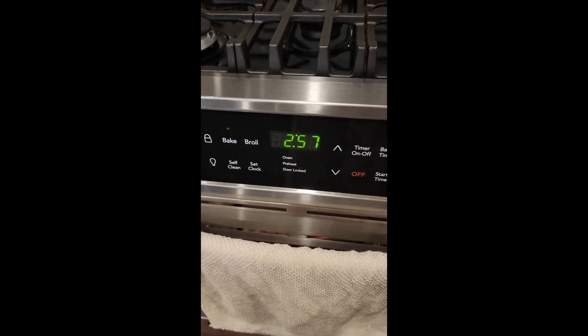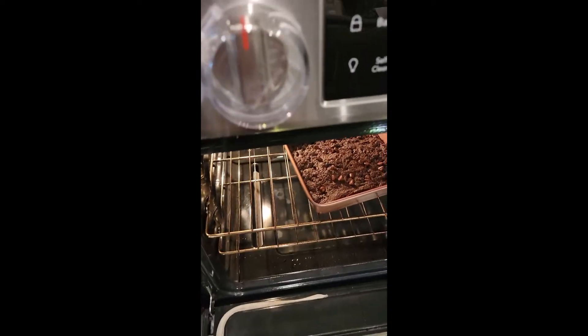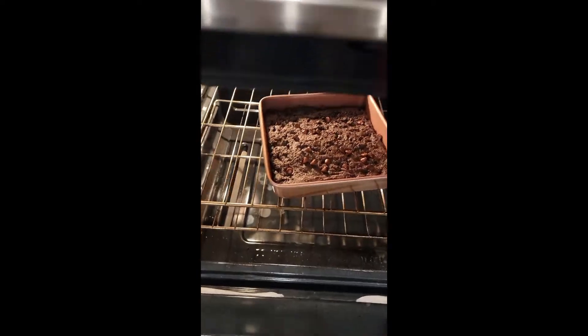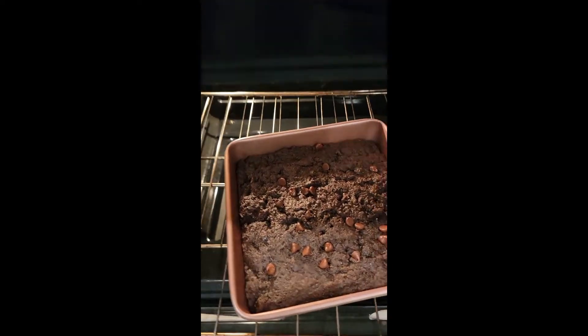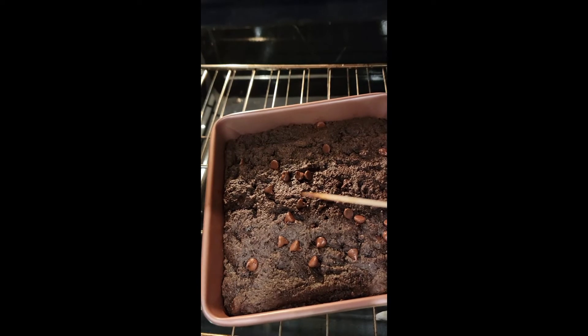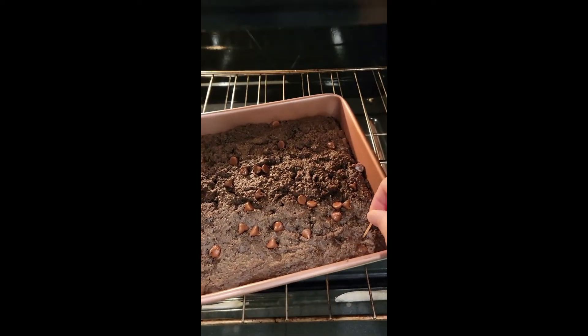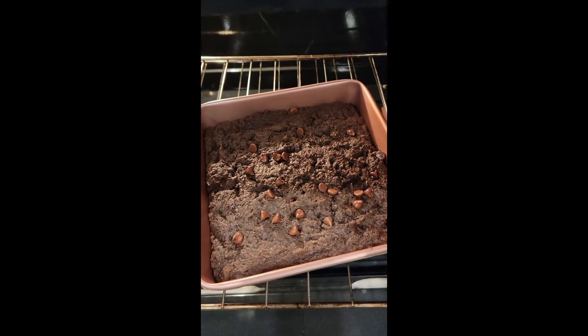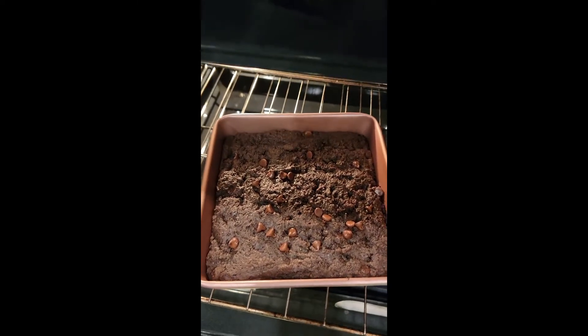There's about three minutes left on our timer. Let's do the toothpick test. I think this is good already. I don't like my brownie dry, so I think this is good already.